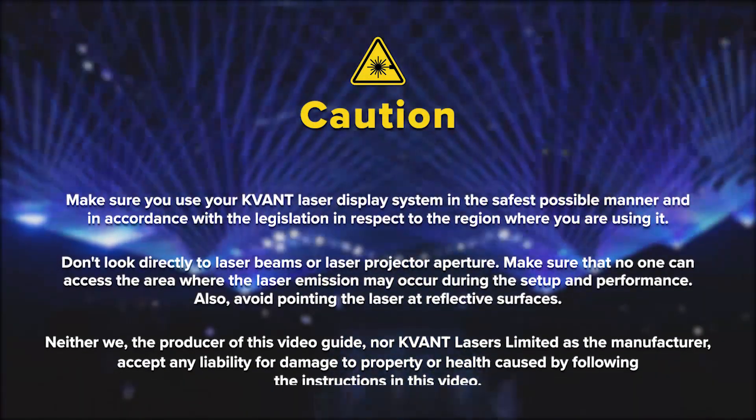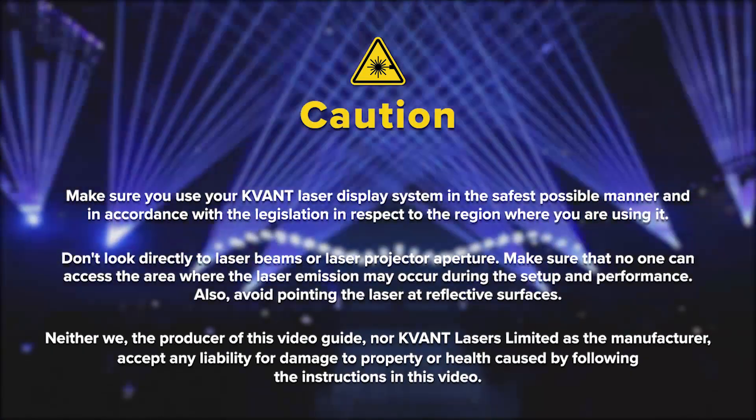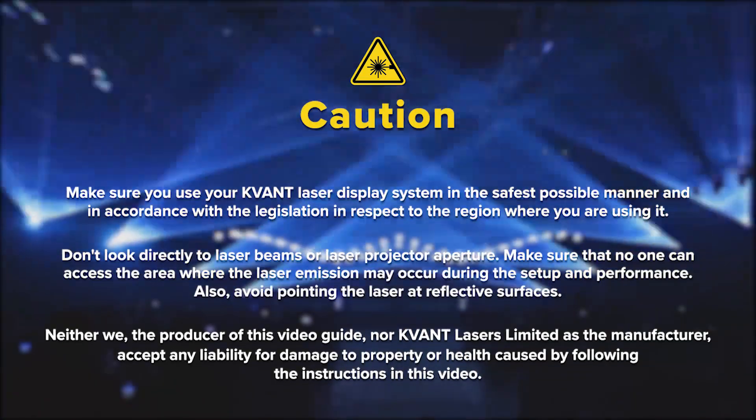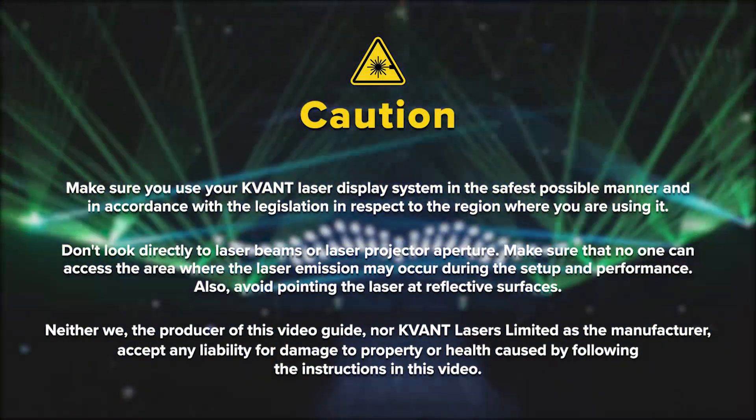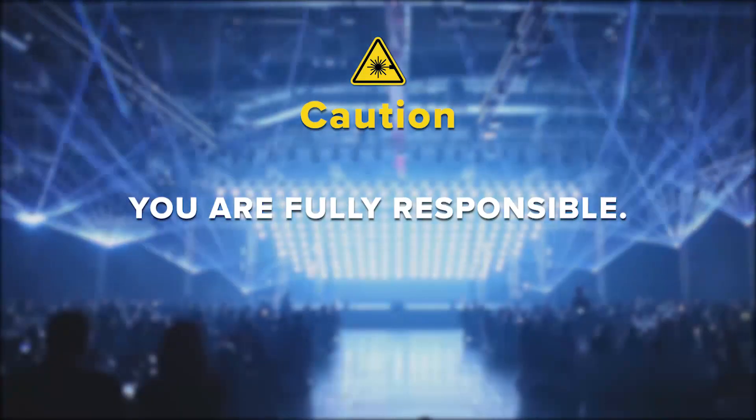Neither we, the producer of this video guide, nor QVANT Lasers Limited, as the manufacturer, accept any liability for damage to property or health caused by following the instructions in this video. You are fully responsible.